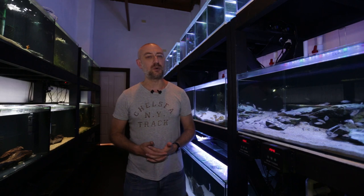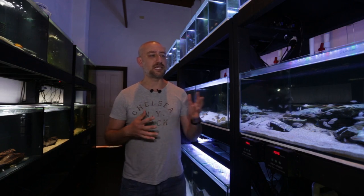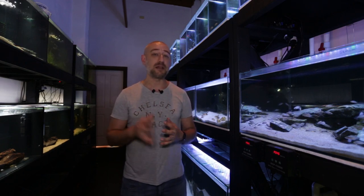If you've been on my channel for a while, you know that back in November 2020, I had spawned my Calvus for a third time, and that was a complete failure. I had 95 fry in that spawn - their largest to date - and I lost all those fry within a span of two to three weeks. I was absolutely devastated. I learned some valuable lessons from that and managed to successfully get them to spawn again one month later.